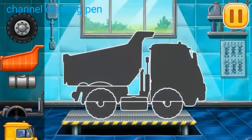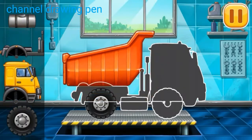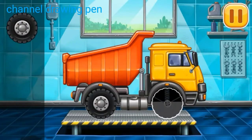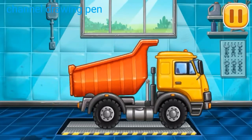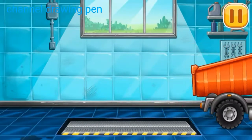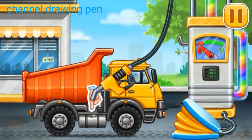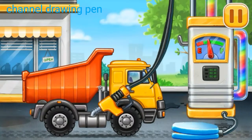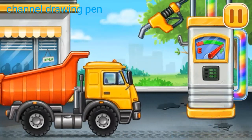We have to assemble the hopper. Filling the hopper. Press the pump. You're doing really great.